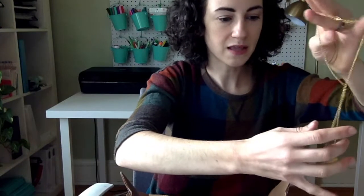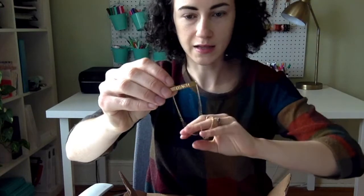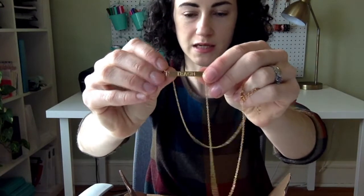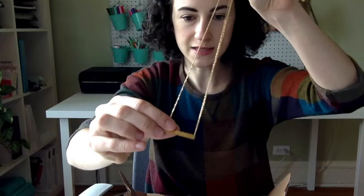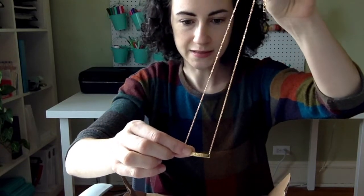Next we have a necklace. I have one already out of its package to show you. I really love these sort of bar necklaces I've been seeing lately. Kind of hard to see, but it says 'teach.' These I had made just for Teacher Care Crate. It is stainless steel and then coated to be this gold color.